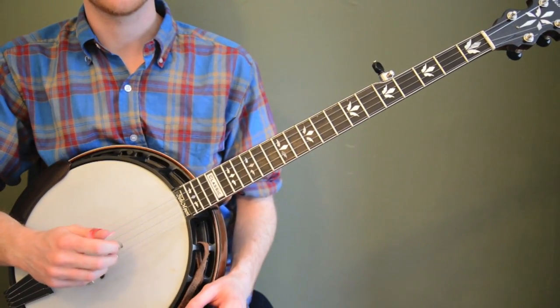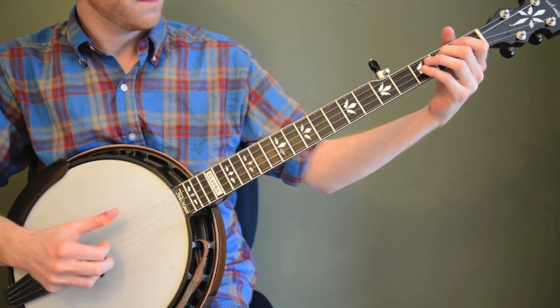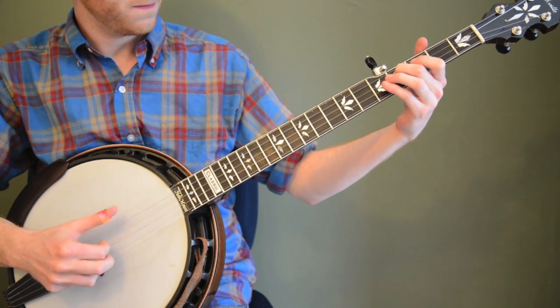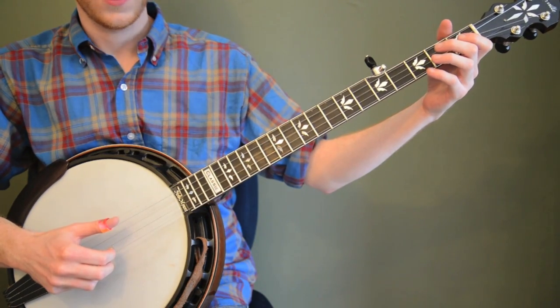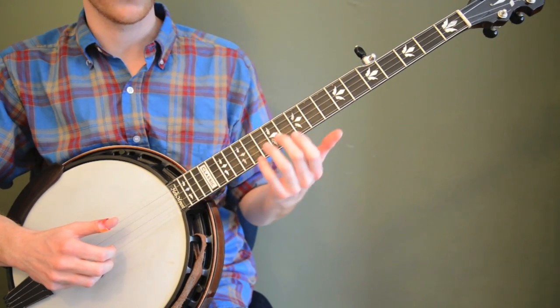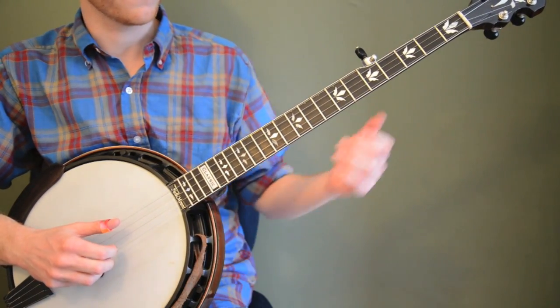So here's the lesson in the simplest form. Let me show you how I would take those notes and mix them up in a different order using some other rolls, staying on them for different lengths of time, and then I'll break it all down for you.